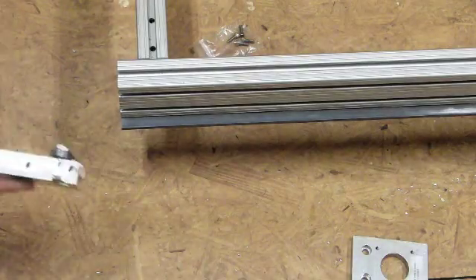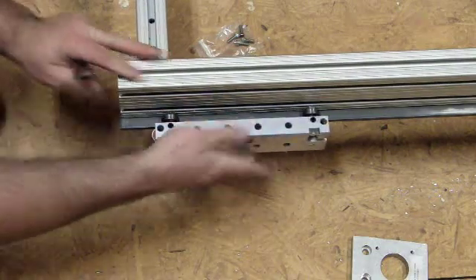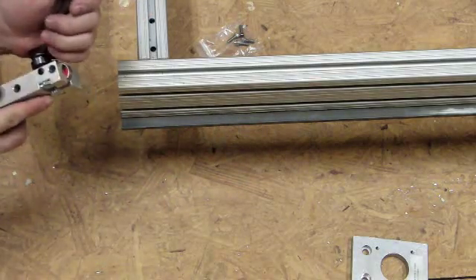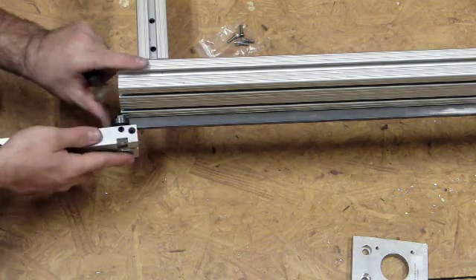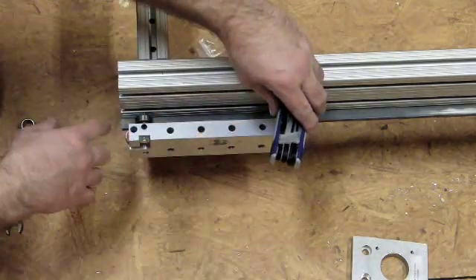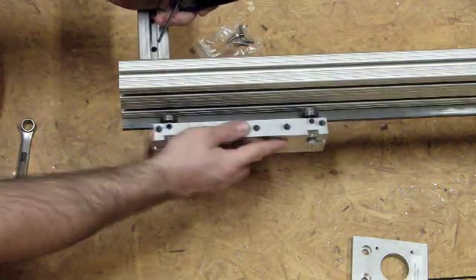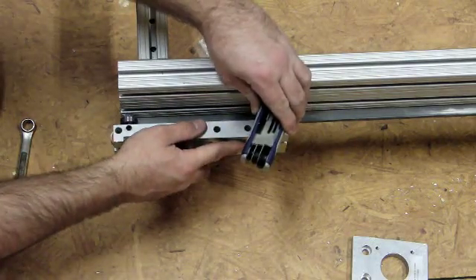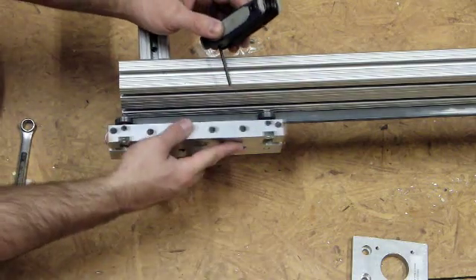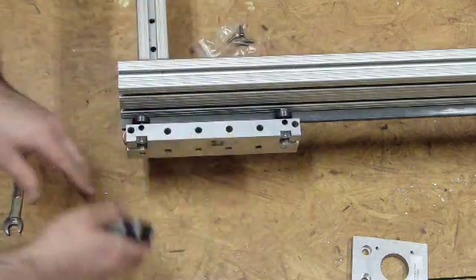This is probably one of the harder things to do — actually adjusting the bearings in the linear cage. What you do is you just tighten them all the way down and then back them off approximately a quarter to an eighth of a turn.